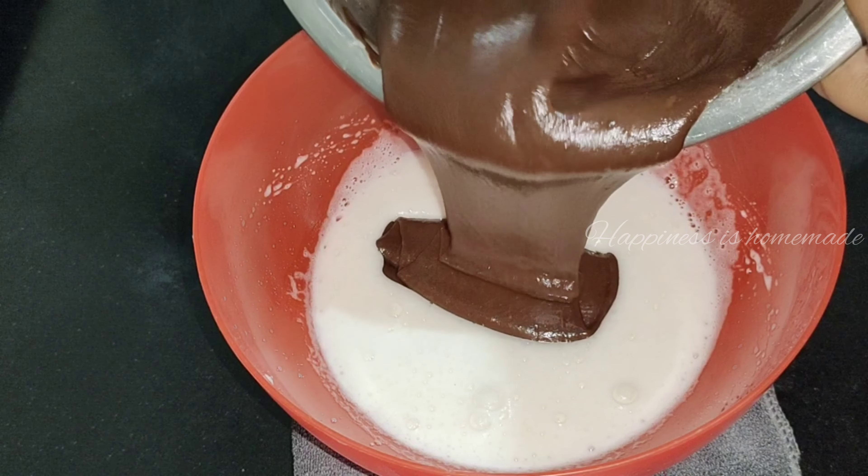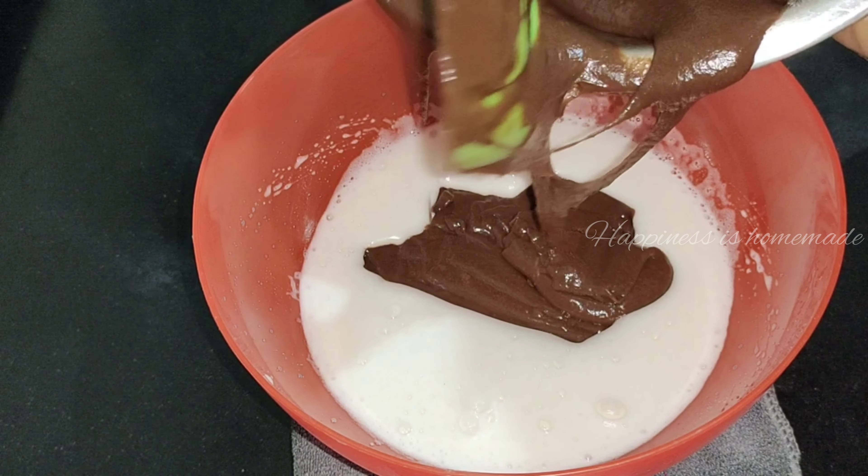We will mix it in a bit with a fluffy egg white. It will be smooth and tight.